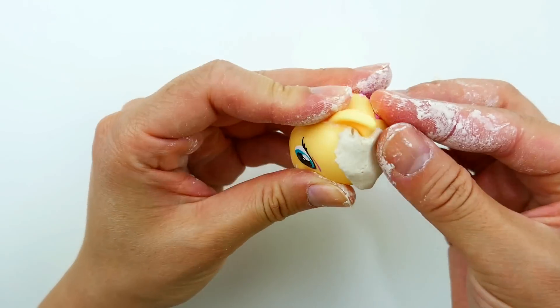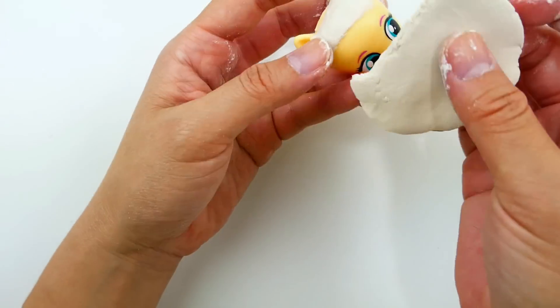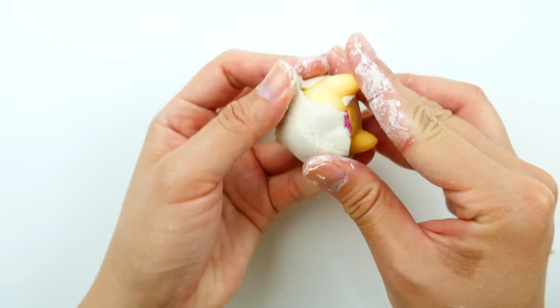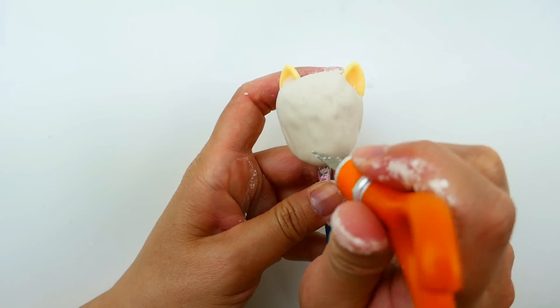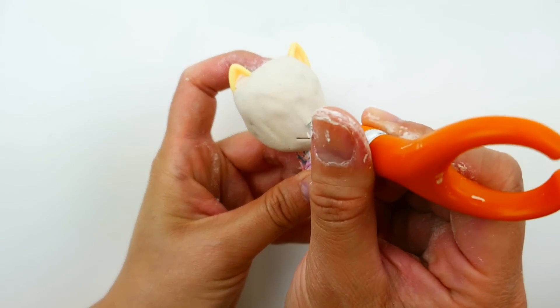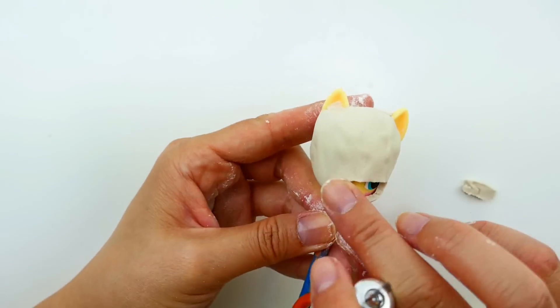Now the next thing we're going to do is use air dry clay to build her mask. We're going to cover the entire head with the clay. Now that's done, and then taking a knife, we're going to cut out some space down here for the mouth and then work our way up so that we can uncover the eyes.